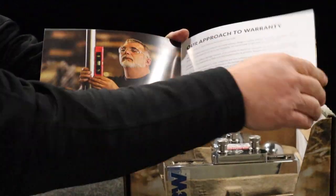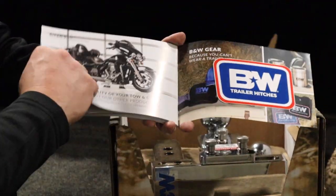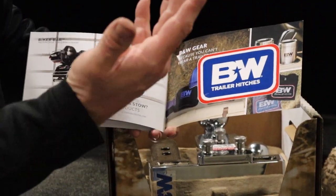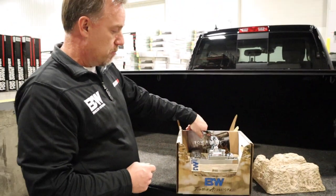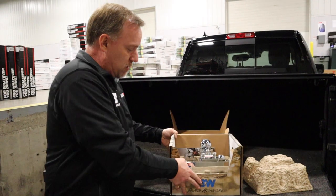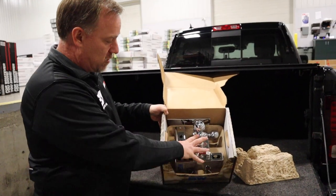One of the other things it comes with, which is kind of fun, is a B&W sticker. Not everybody likes stickers, but it comes with it so you can show the brand of the ball mount that you're using. The piece itself is packed nicely in there — so that's a quick unboxing of the B&W.